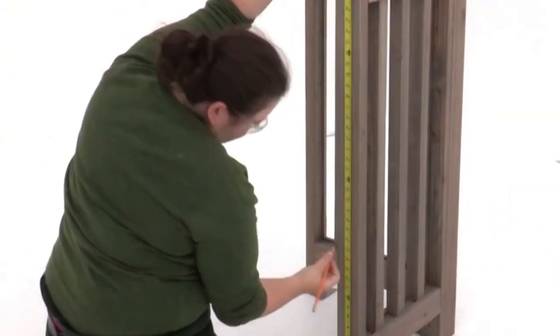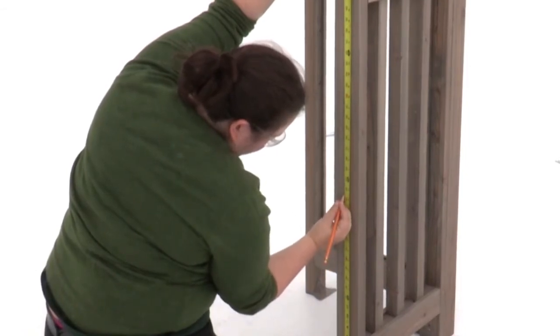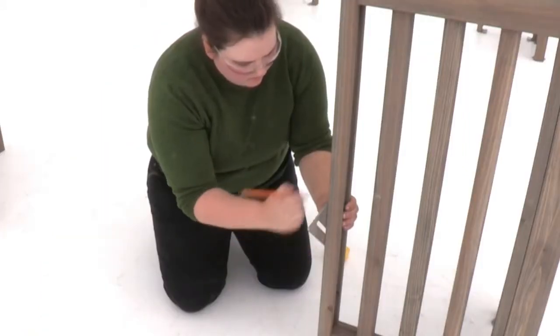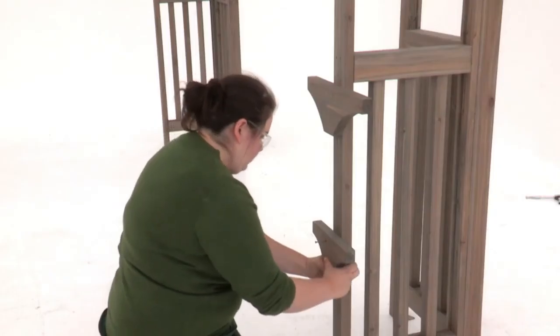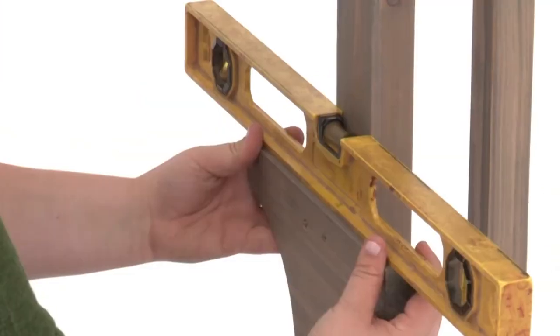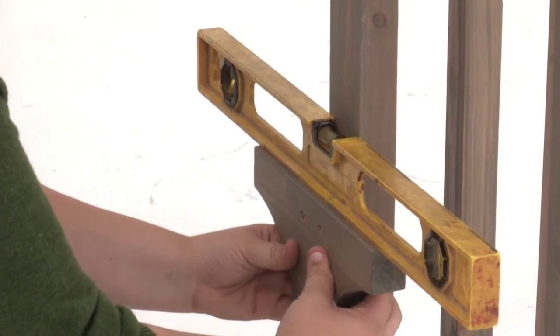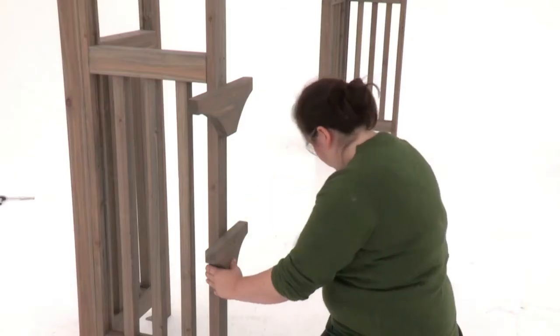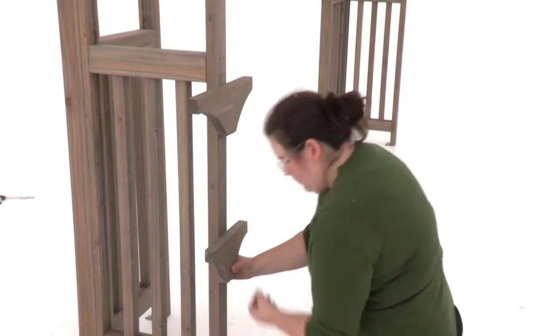Now measure twenty-two and a half inches up from the bottom of the panel post — that's where you should position the top of a shelf gusset. It should be centered over the post. Once the first screw is in, check to make sure the shelf gusset is level before securing it with two additional wood screws. Repeat to install two more gussets at the same heights on the other panel post.